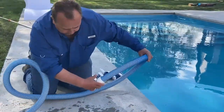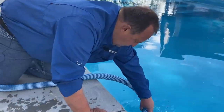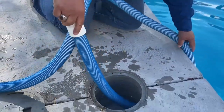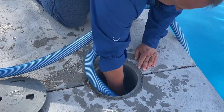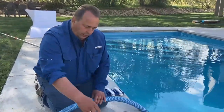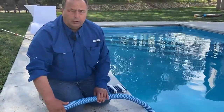Then you want to feed the hose in from the poolside, bringing it up and making a loop. The reason for putting the loop is so that the hose doesn't get kinked going out to the pool area.